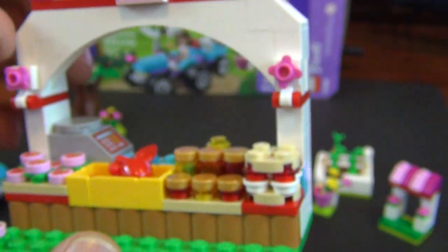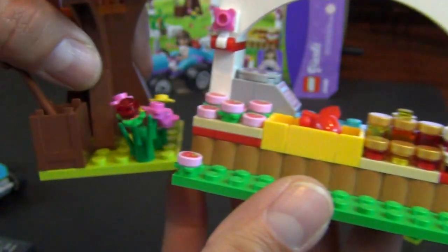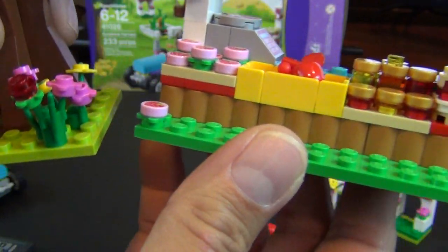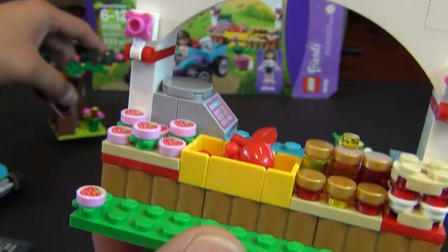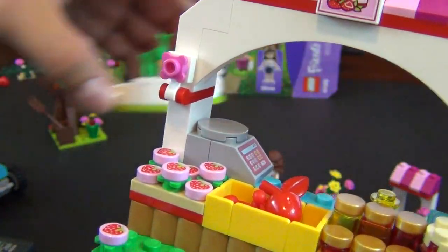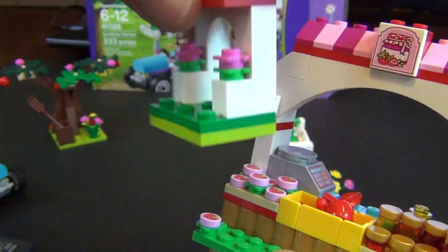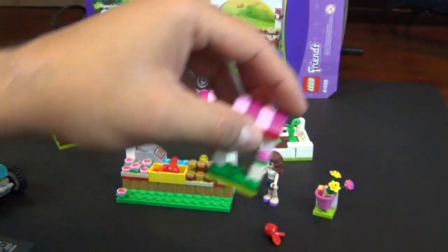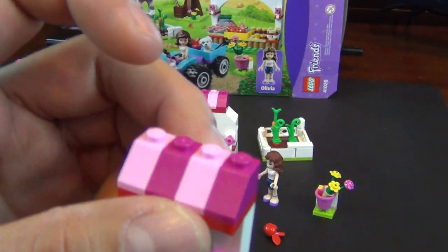And of course you get a ton of pink and purple. There are some flower decorations and a lot of green — a nice variety. You can see a yellow-green plate here, then a regular green plate, then back to a yellow-green one. The doghouse has a mix of both greens as well as light and dark pink.